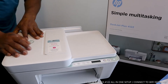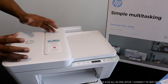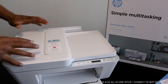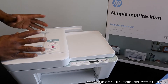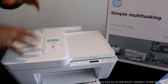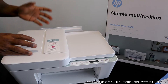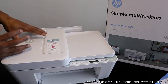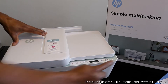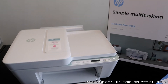This gear is nice and dope technology. It's multifunctional — triple-in-one — in the sense that you can copy, scan, and print from this gear. This printer uses 305 ink cartridges, genuine HP ink cartridges. You can also get all-in-one 305 cartridges that are compatible with this printer.